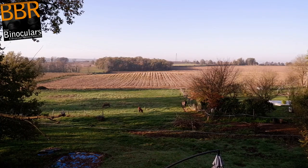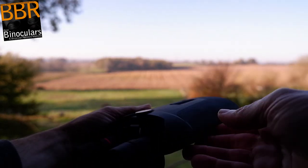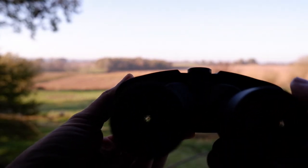Hello and welcome to Best Binocular Reviews, my name is Jason. In this video, I just wanted to show you a couple of examples of the image stabilization feature in action on the Kite APC 16x42 binoculars that I currently have in for testing and review.